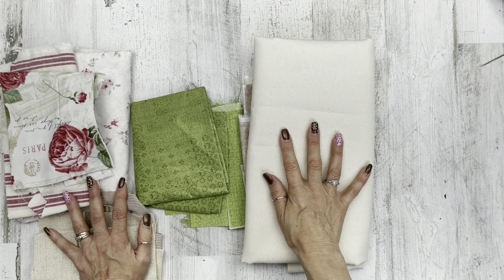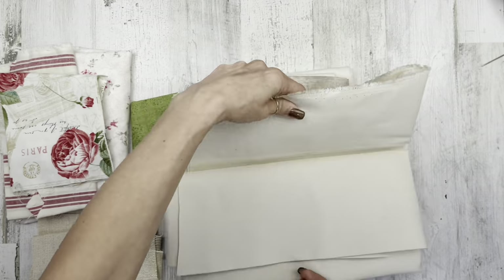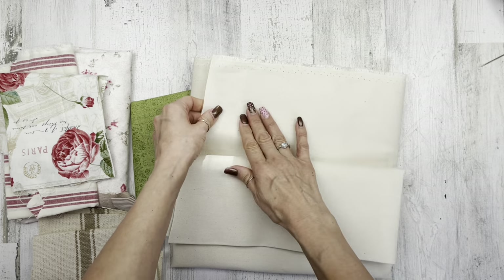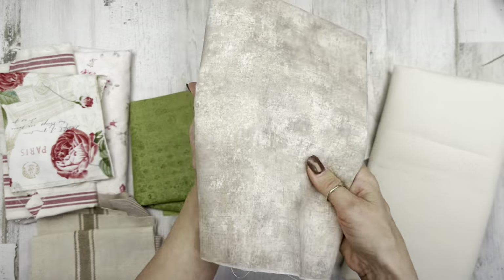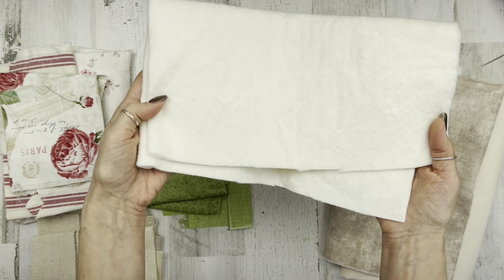Let's get started with project number one. For this project I have a lot of fabrics here, but you really only need a base, some leaves, and florals. You can do it in like three or four fabrics once I show you everything. My base pillow fabric is Waverly brand from Walmart, 100% cotton — it's like a cream color, kind of really thick like a duck cloth.